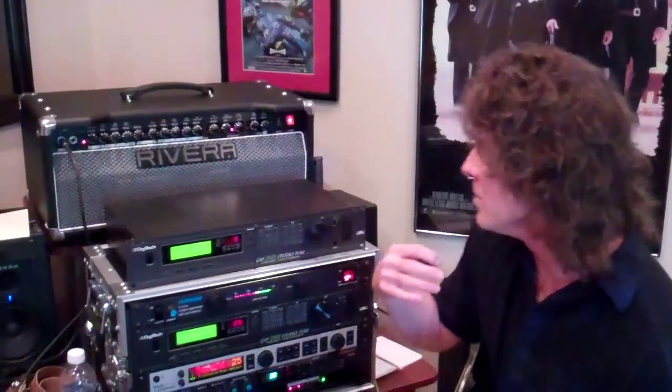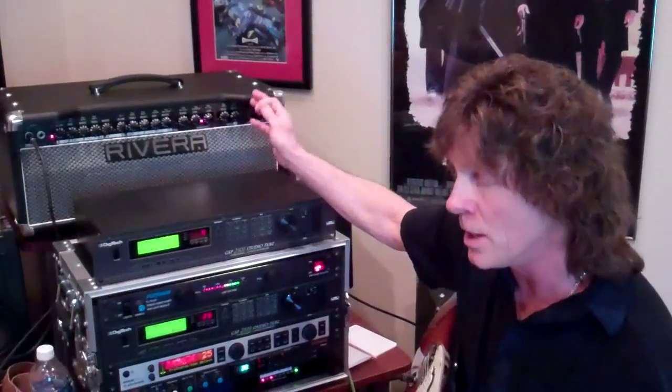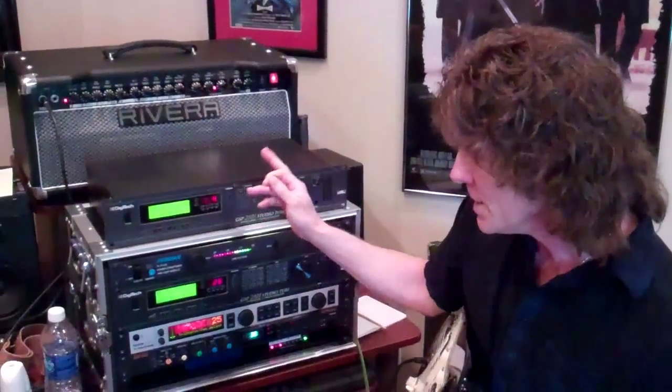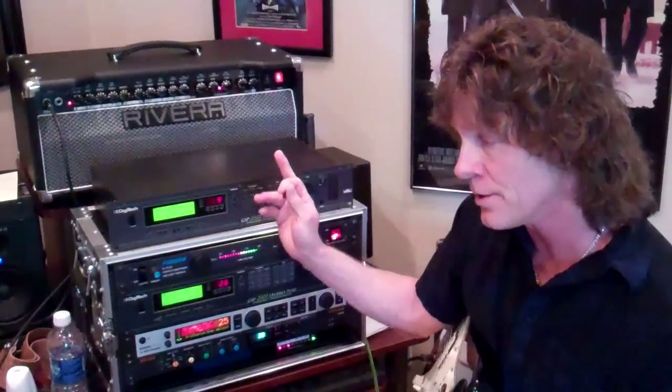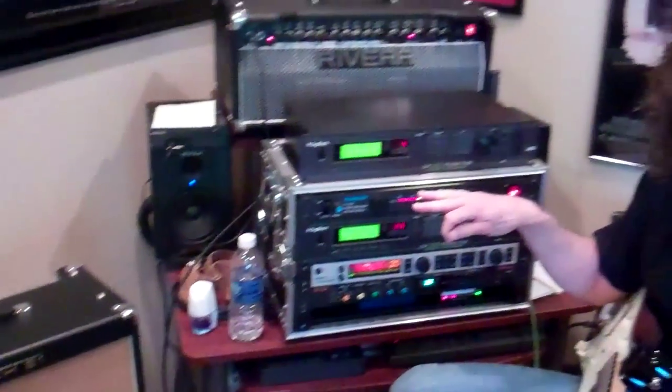So today for the demo, what we're going to do is I'm going to be using this Rivera rig — it's a stereo rig — and I'm also going to be using a Digitech 21-1, which is an older unit, through some Tech 21s, and that's a completely solid-state setup. So you guys will be able to hear the difference as I switch amps.